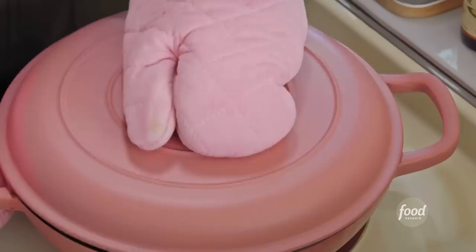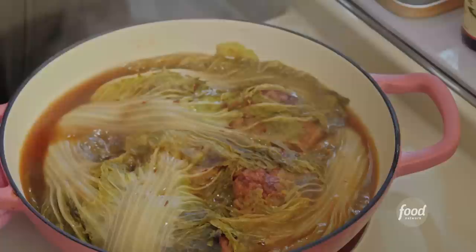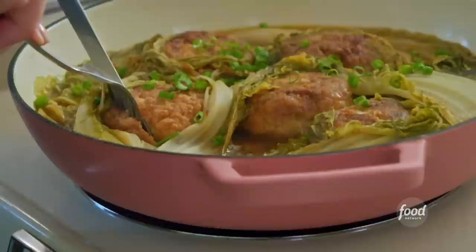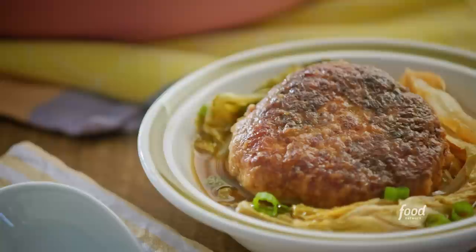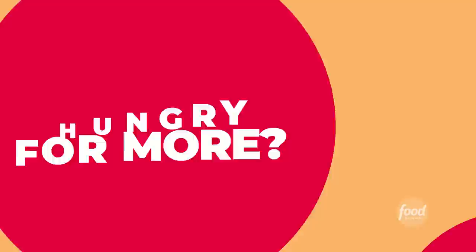These smells have been haunting me — I am ready for this. I'll garnish with some scallions for a pop of bright greenery. I can feel how tender they are. I'm getting that ginger and the sweetness from the hoisin. Every single one of my taste buds are satisfied with these meatballs.